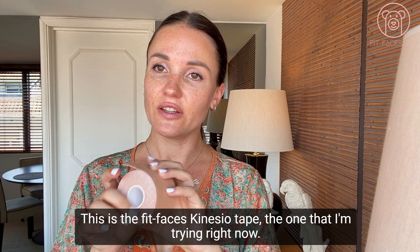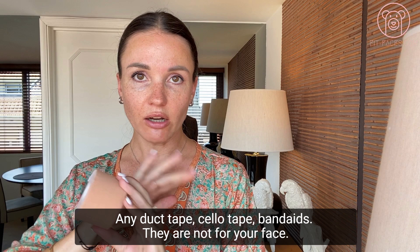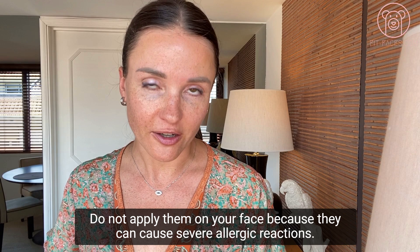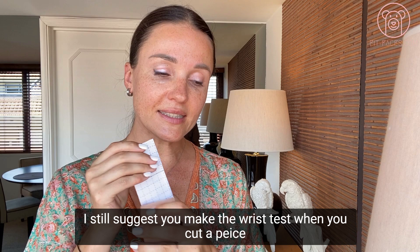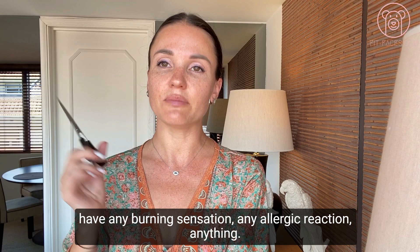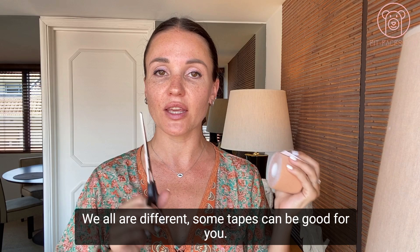This is the FitFaces kinesio tape — an amazing product. Any duct tape, Sellotape, or band-aids are NOT for your face under any circumstances, as they can cause severe allergic reactions and they're not breathable. Kinesio tapes are made of totally breathable cotton material with a hypoallergenic adhesive. I still suggest doing a wrist test: cut a piece, apply it to your wrist for a few hours, carefully take it off, and check for any burning sensation or allergic reaction.